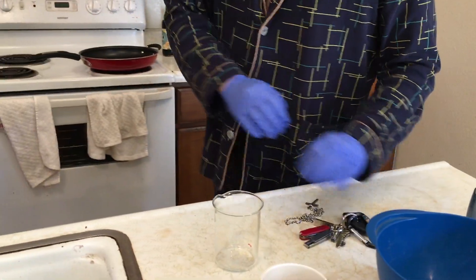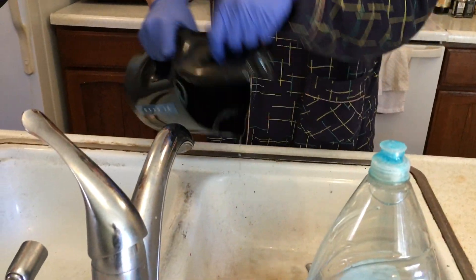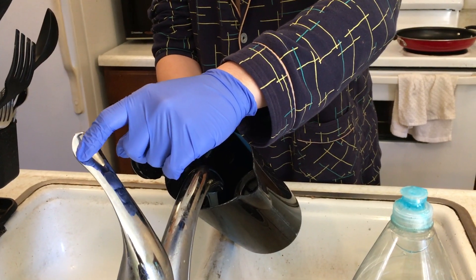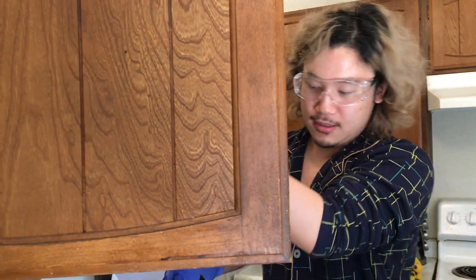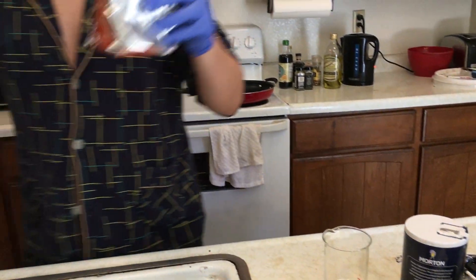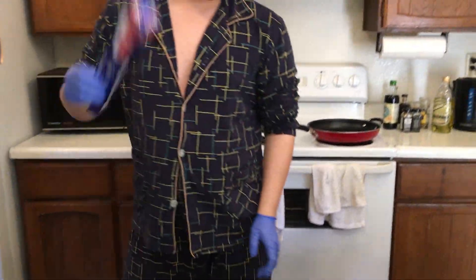I'm going to put some water in — a little bit is enough — and then salt, and then baking soda, and then aluminum foil.